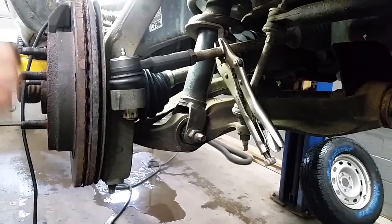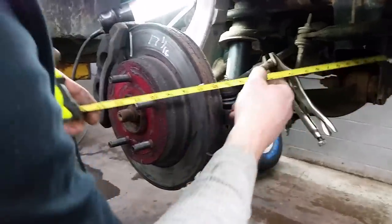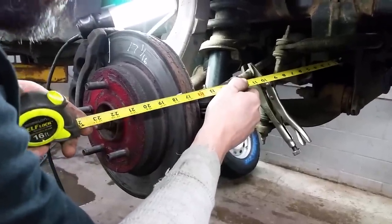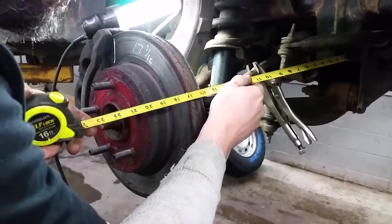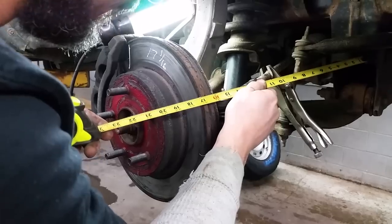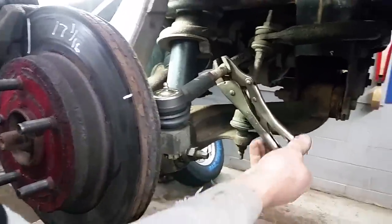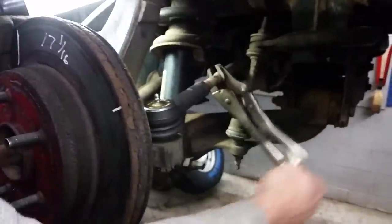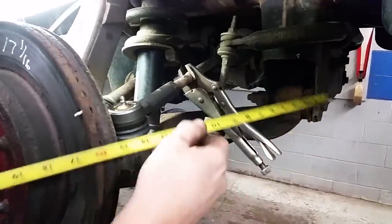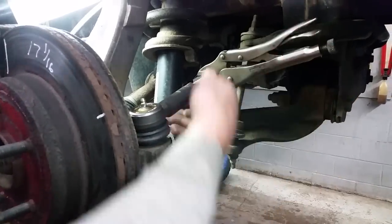Now we've got our brake rotor right where we had it before — nothing moved there — so we're going to stick our tape measure back exactly where we had it. Find your mark on the inside of the frame. We can see we're just a tad on the long side, about 17 and a 16th. So actually, just by spinning that off, it puts us right back where we were. If we weren't, you'd hold the tape measure and turn your inner tie rod to change the distance. We've got ours close enough to drive it to the shop and get it lined up.